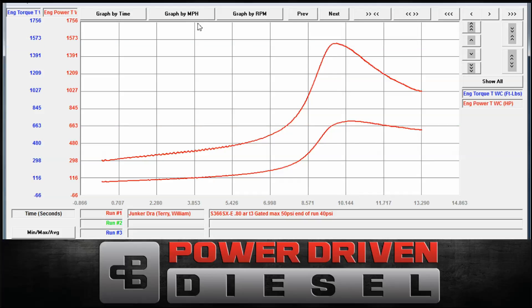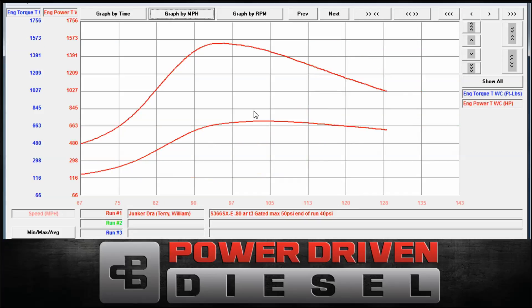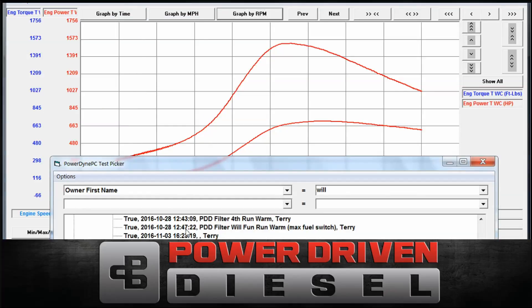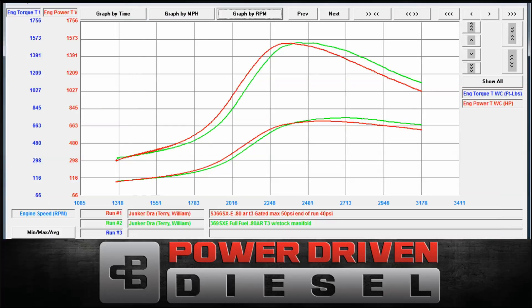Let's go ahead and pull up the 369 graph now and compare to see how they do. We really want to see how this does compared to that. Let me pull it up real quick and we'll see.